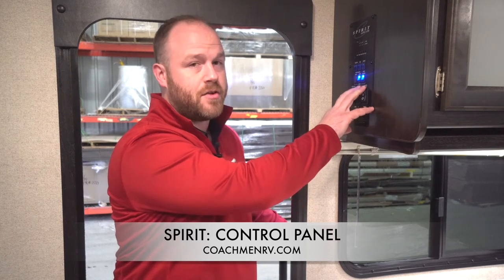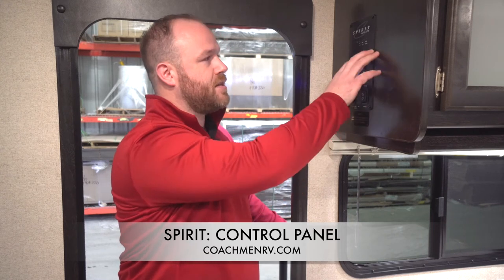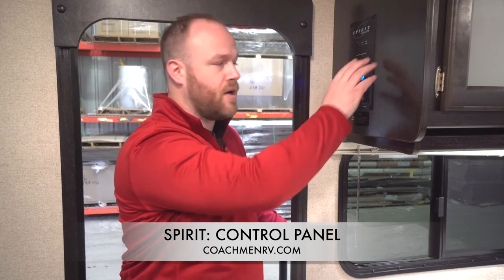Using these easy to find and easy to read switches, you can bring everything in and out very easily. Pressing the gray tank, black tank, or even battery button will enable the gauges to allow you to see how much use you have left for the camper.